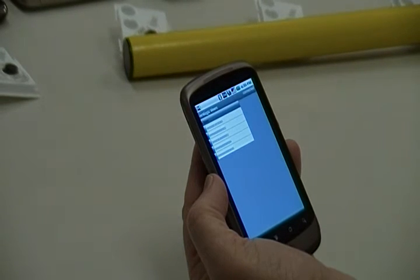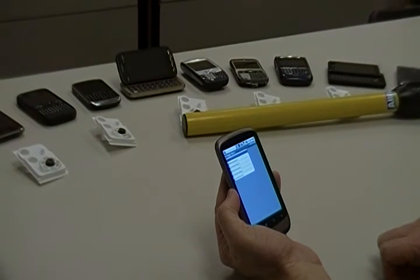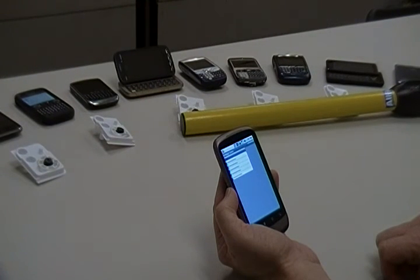For more RFID and barcode scanning solutions for Android, iPhone, Blackberry, Windows, and more, please visit Serialio.com. Thanks for watching.